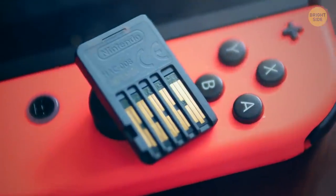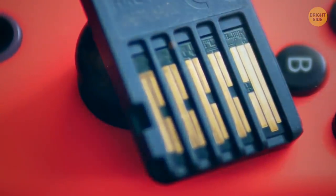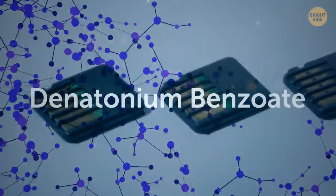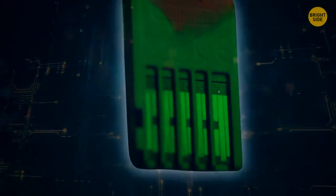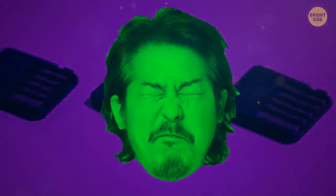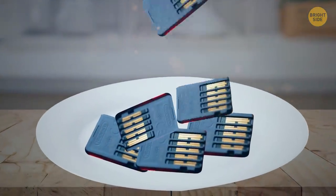Nintendo Switch cartridges have a hidden safety feature to stop people from sticking them in their mouths. Denatonium benzoate coats the cartridge in a sour, peppery, and bitter substance to prevent people from swallowing them — being one of the most bitter flavors known to humanity, it's commonly used to keep people from consuming things they're not meant to.